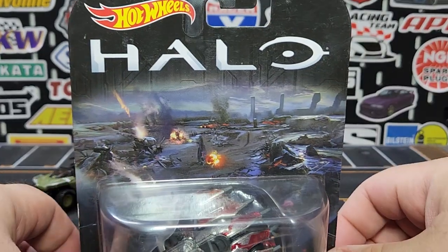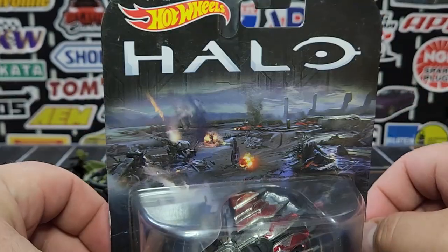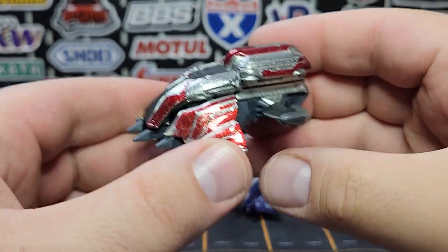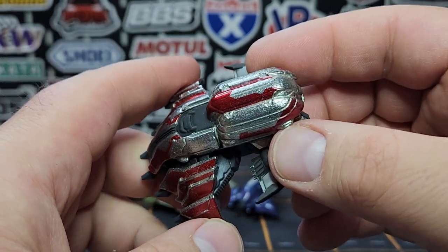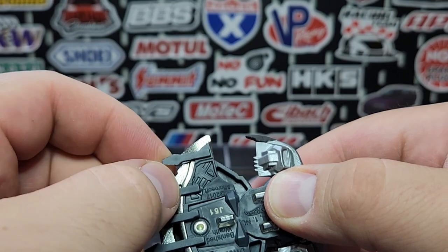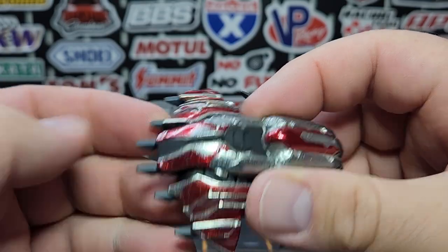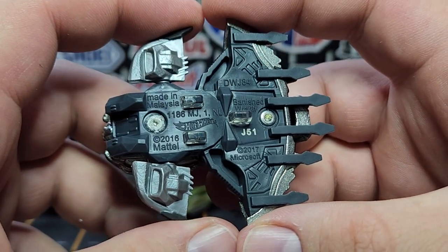Last, we're taking a look at the Banished Wraith. This one is from Halo Wars 2, so it's from something different — there's a big battleground in the background art. This one also has no wheels; it's all zamac with some very nice chrome-red print that looks fantastic. The main body is all metal on top, but the protruding section is plastic — partly because it could be used as a weapon, and even though this line isn't really meant for kids, it's still sharp enough that making it plastic is a safety consideration.